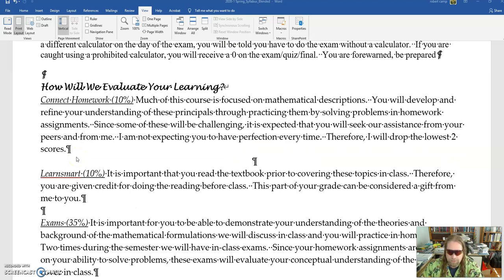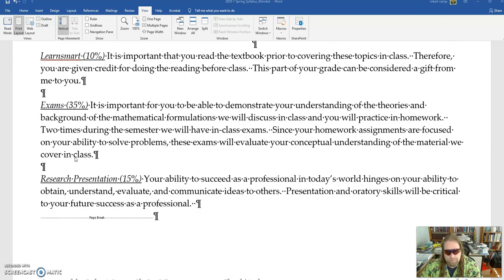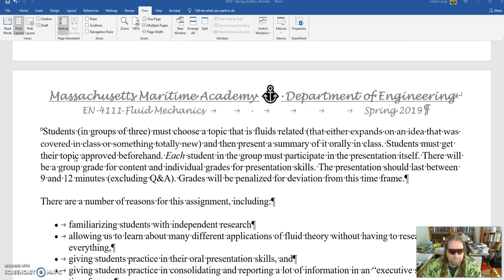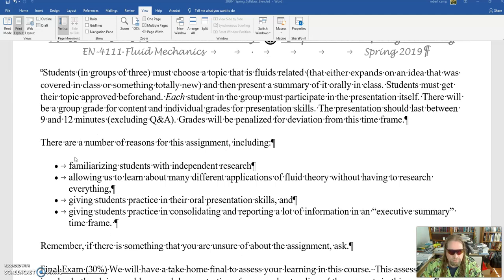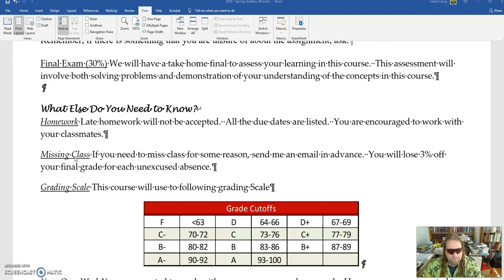Ten percent of your grade will be the Connect homework — I'm going to drop the two lowest grades. Ten percent will be LearnSmart. Thirty-five percent will be the two exams. There will be a research presentation you will give in class on some fluids topic — there's a pretty wide range of stuff; it's a chance to really work on those research and presentation skills. I have a little blurb in here talking about how things are going to go with the presentation.